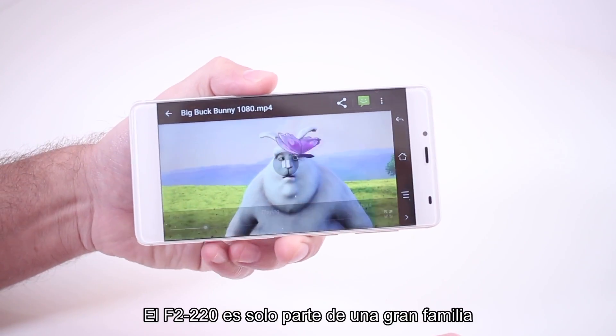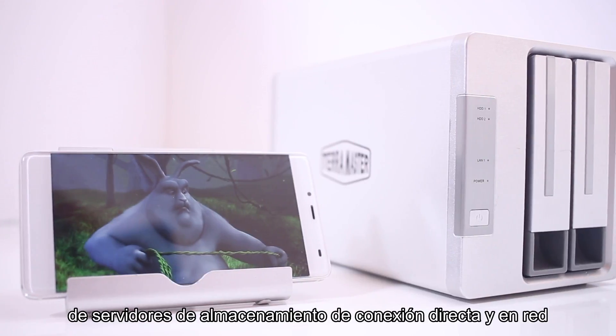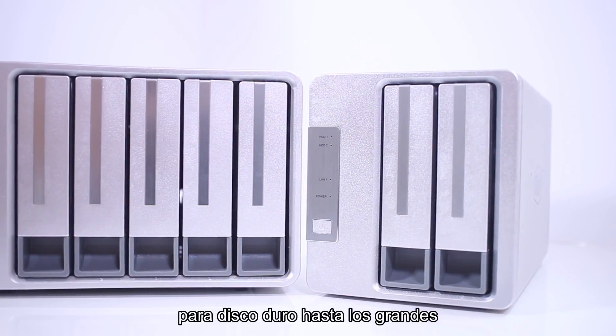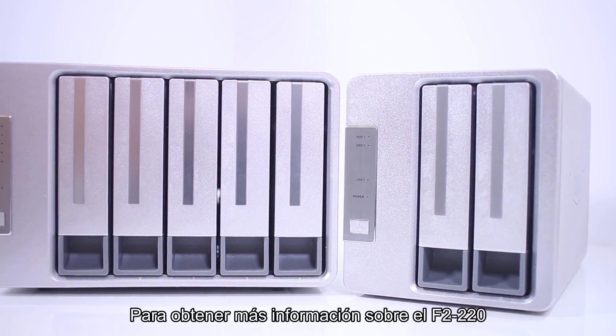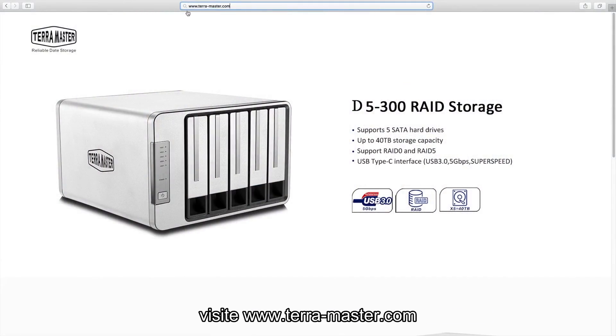The F2-220 is just part of a large family of direct attached and network attached storage servers ranging from two drive bays all the way to five bay quad core powerhouses. For more information on the F2-220, TOS 3.0, and any of our other products, go to www.terra-master.com.